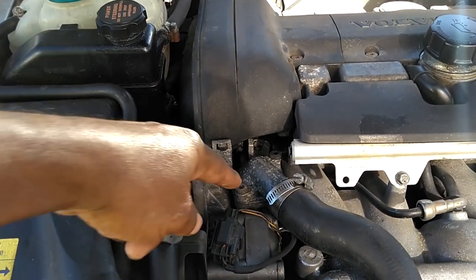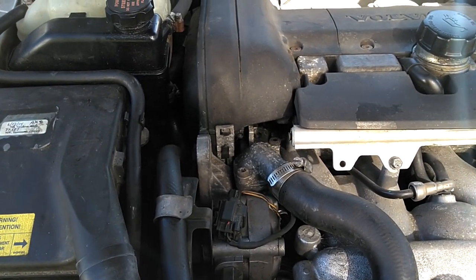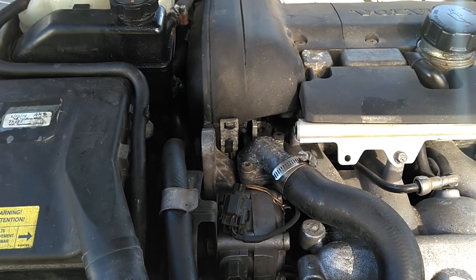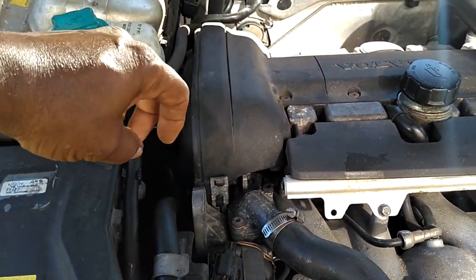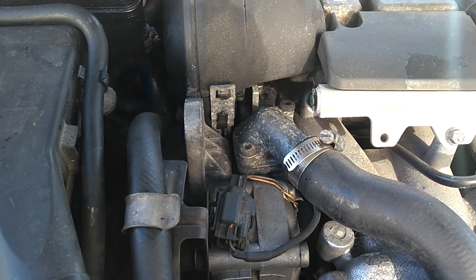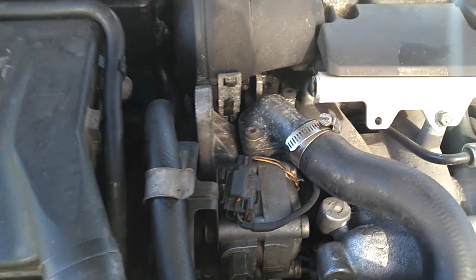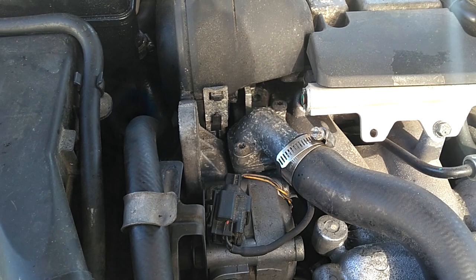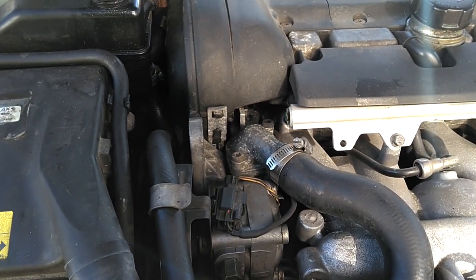I'm going to show you how to get these T40s out without destroying them. If you do destroy one you'll have to drill the head off of it, and once you lift the top of the thermostat housing up, the other part of the screw will screw out real easy with some pliers, needle-nose, vice grips, wire cutters — anything can screw it out once the head's off. The problem is the head is real tight down against the housing. Anyway, let's get started replacing this thermostat.